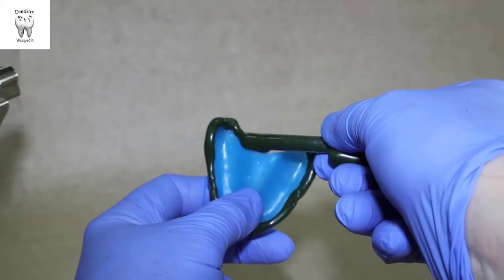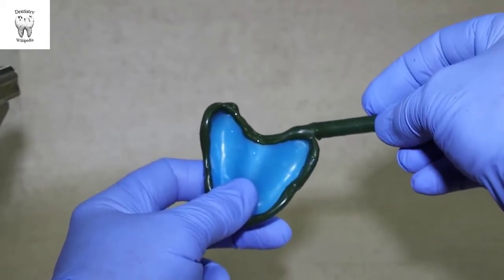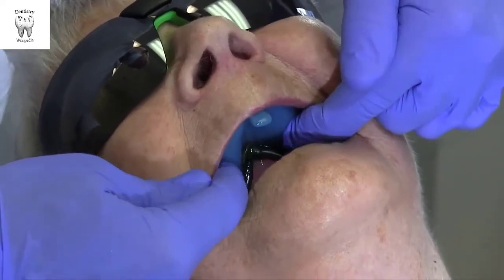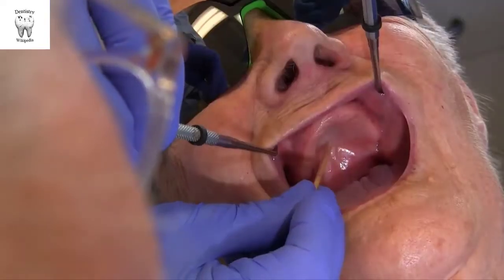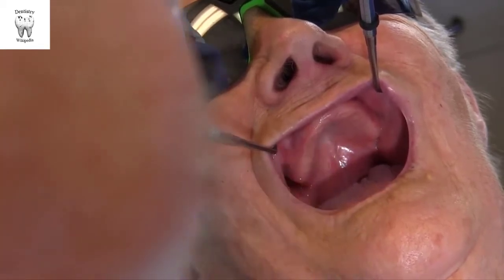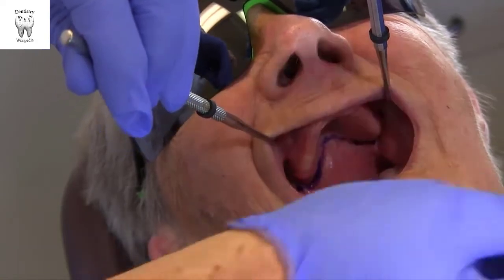At the posterior of the custom tray, compound is added on top of the tray rather than at its edge. After tempering, the tray is seated firmly in place. Excess will express posteriorly from the tray and need to be trimmed back to the vibrating line. Palpate past the hard palate until reaching the displaceable soft palate. Mark the location and have the patient say AH — the line should not move.